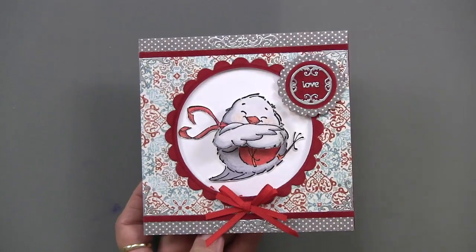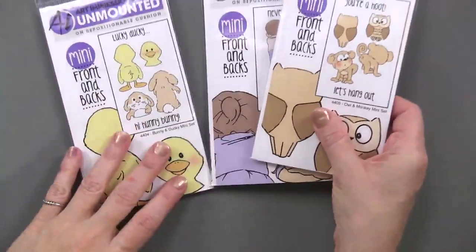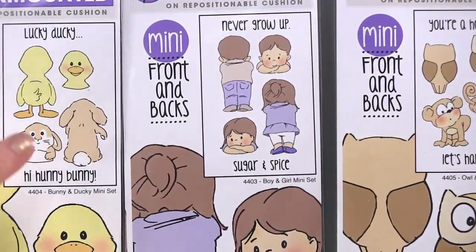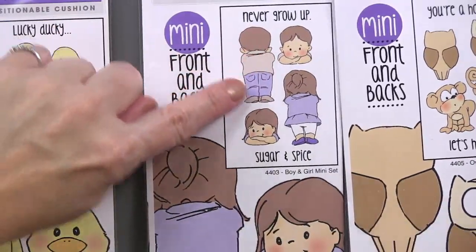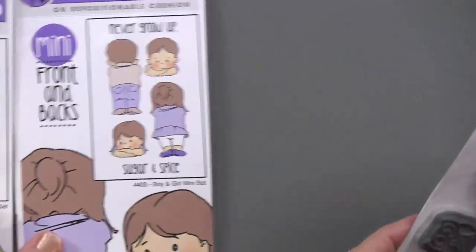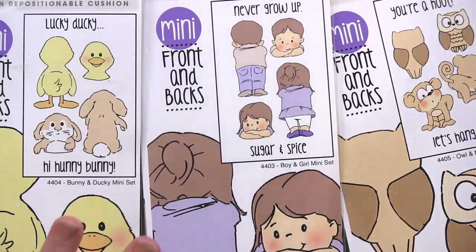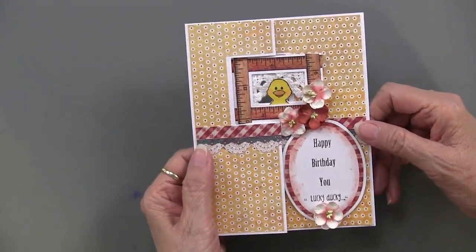Now we're moving into the front and back stamp sets. There happen to be three of them as well. In each set you get two images — a front and a back — plus two sentiments, giving you six stamps total. In the first set you get ducks and bunnies; in the second you get a little boy and a little girl; and in the third you get owls and monkeys. The front and back part is what makes these unique, and we're going to show you that.